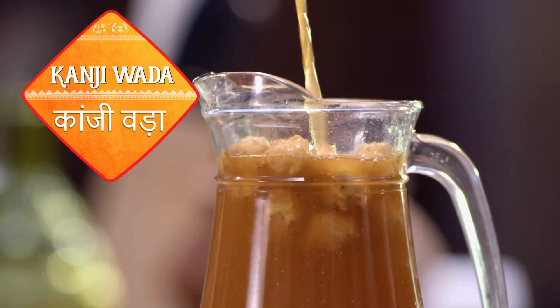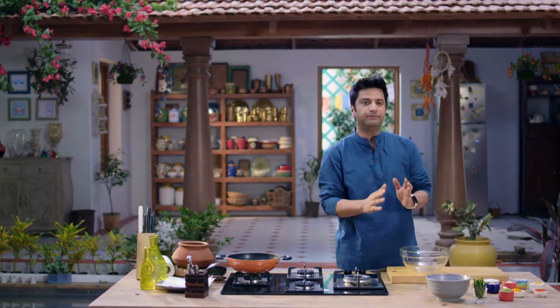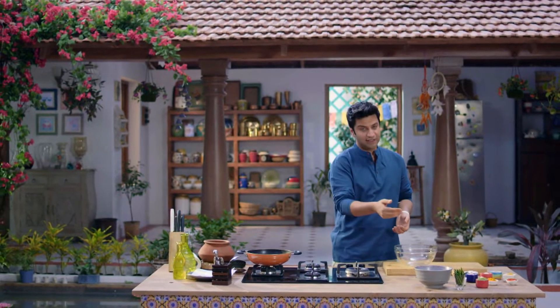Kanji Vada. To make Kanji Vada, we will make Kanji first. The Kanji is made in water — it does not need to be cooked. The ground mustard seeds are used; they are fermented and prepared in a bowl. We will make it with Moong Dal.